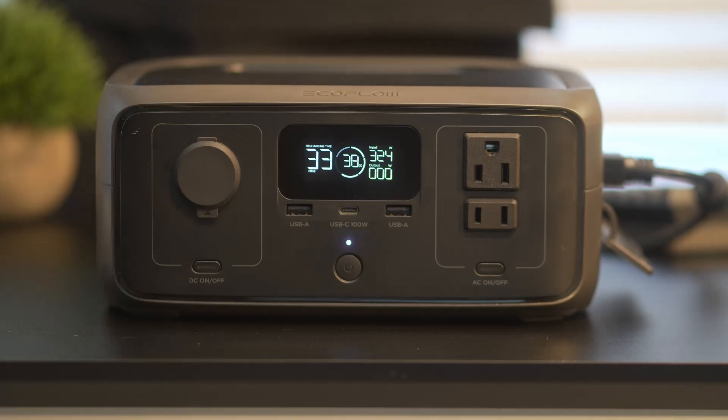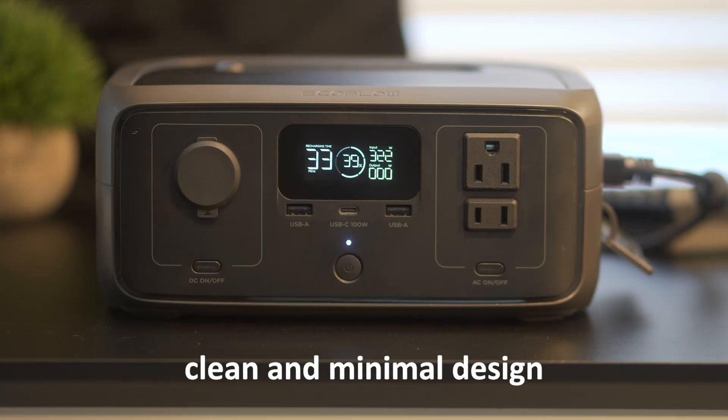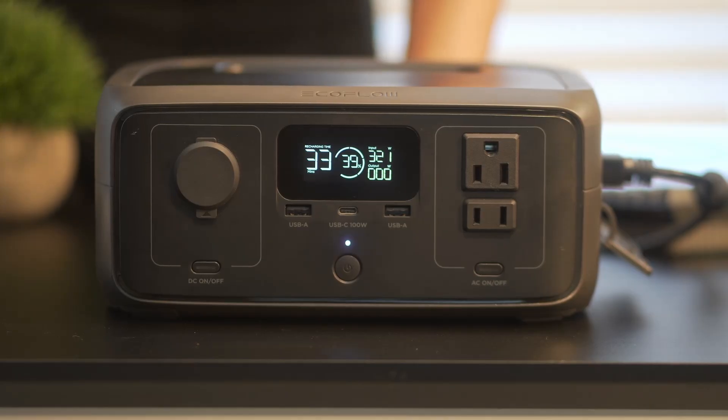It's best suited for indoors or quick setups outside when conditions are dry. One thing I do like is how clean and minimal the design is — there's nothing flashy about it, but it looks and feels like something built for reliability. All the ports and buttons are clearly labeled, and the display is bright and easy to read.